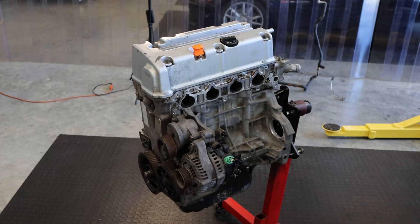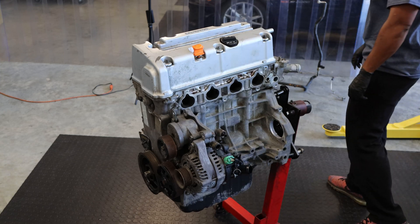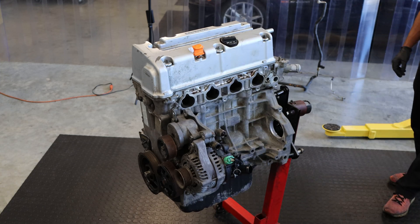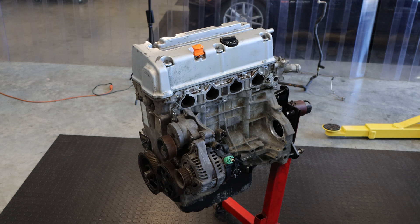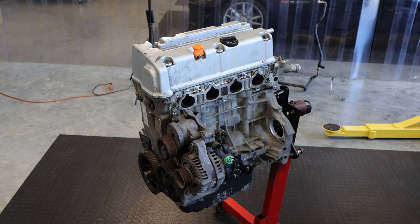This is going to be another video. The last one we took this engine apart and went over all the stuff. This time we are going to install a K20 Type S oil pump and K20A2 oil pump chain. This is a completely stock K24A JDM long block, and we're just going to get to it.